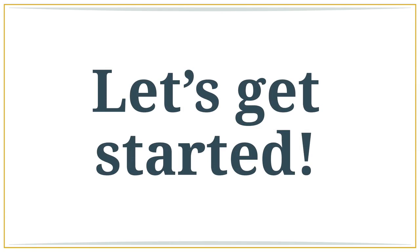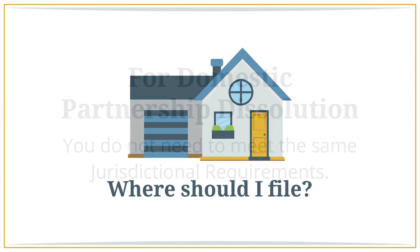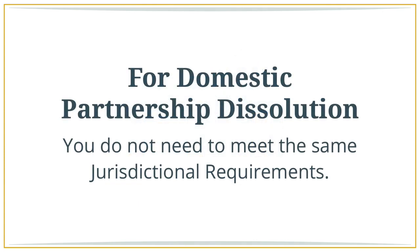Let's get started. First, in order to obtain a divorce in the state of California, one spouse must reside in the county where you want to file for at least three months, and in the state of California for six months before filing for divorce. Note that for a domestic partnership dissolution, you do not need to meet the same jurisdictional requirements.